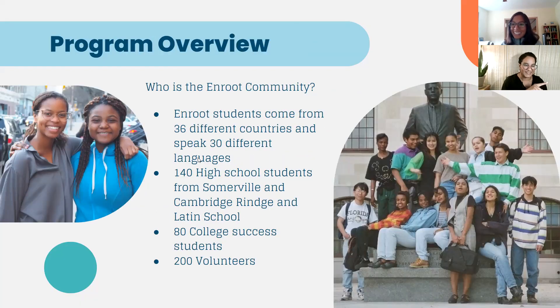This photo on the right side of the screen is from our very first InRoot class — this was in 1992, and you can tell by the fashion, which is coming back. It's so special every year seeing the evolution of our student community and our alumni community. One fun fact I love sharing is that one of our alums, who was in our program a while back, has returned and is now my fellow colleague in Somerville. She's our Somerville program director, and that's a testament to the power of our program and the influence it has on the lives of our students.